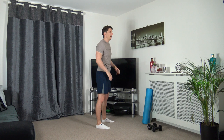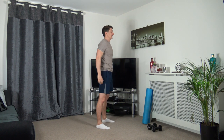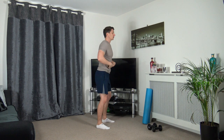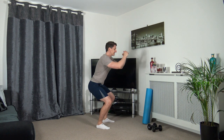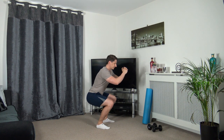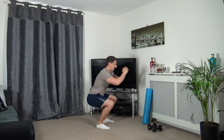Feet shoulder width apart, sitting back into the squat, weight on the heels, push up through the legs. If you can only go down halfway, that's absolutely fine. Just keep a nice strong core, head facing forwards, taking your time through the repetitions. Let's do two more together - perfect stuff, one last one. Good job guys.